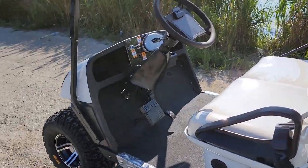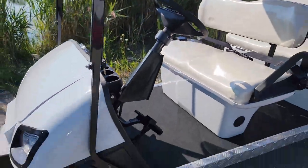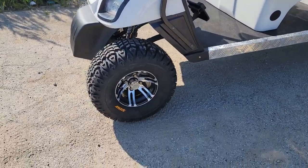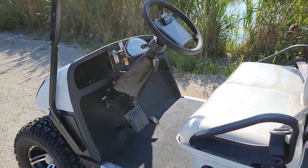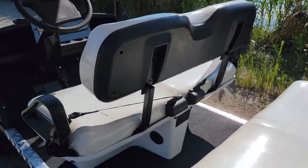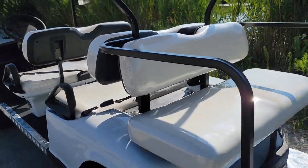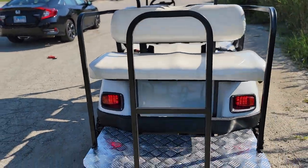This one here is 48-volt, 150-amp-hour worth of power, and it's electric — fully electric — and it comes with an onboard electric charger. All you got to do is simply plug it in. It basically comes with an extension cord, and you can bring that with you and plug it in at your friend's house, wherever you may see fit.